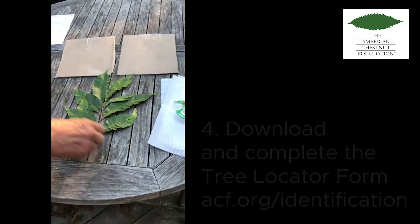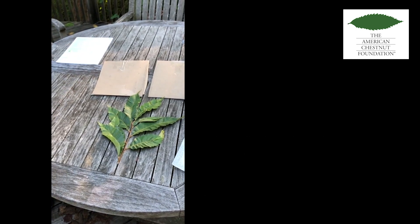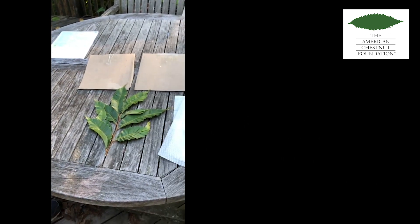Download a form called the Tree Locator form and be ready to fill that out with all the information on the tree that you found.